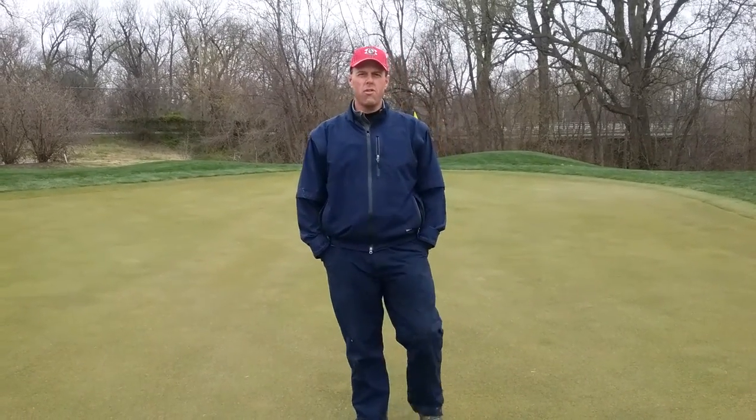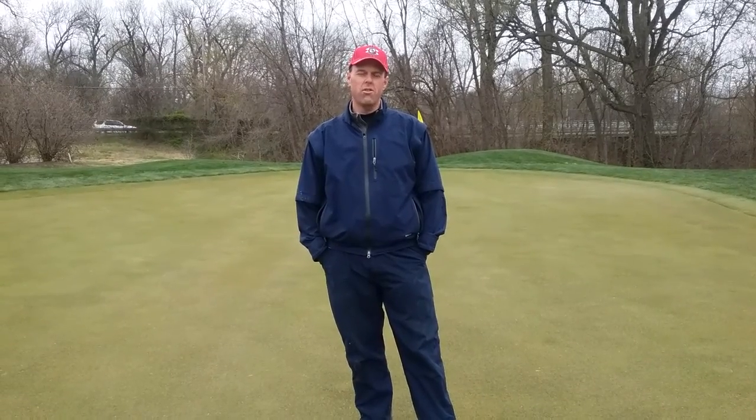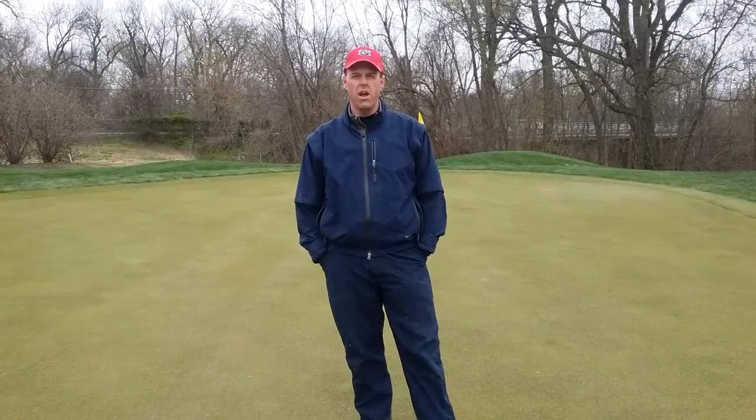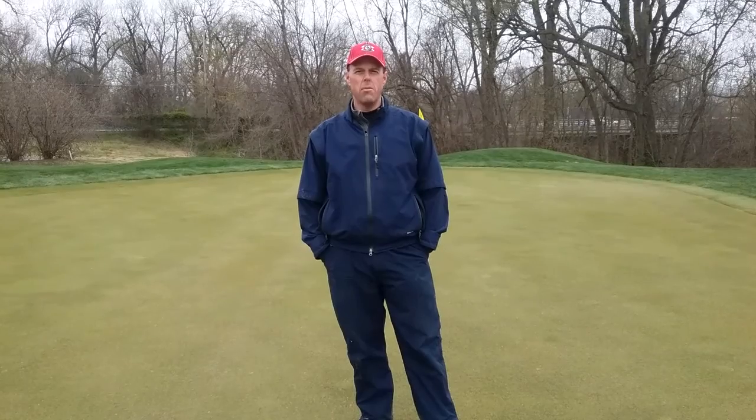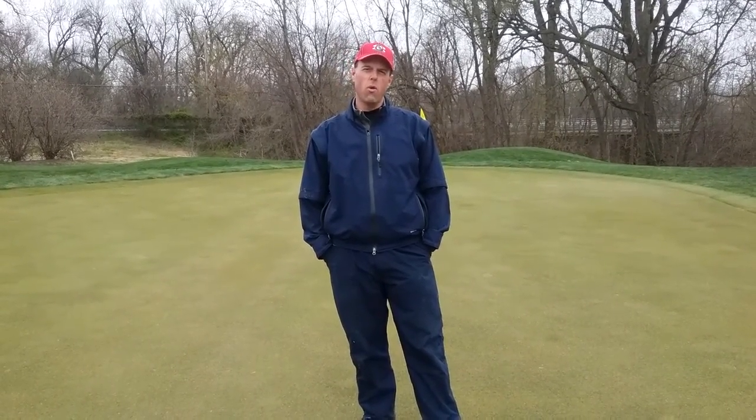This week's ECC turf clip, we're going to talk a little bit about greens airification. Greens airification is a golfer's worst nightmare. I get asked questions all the time about, Jeff, how come you're messing up a perfect green? Well, airification serves four purposes.